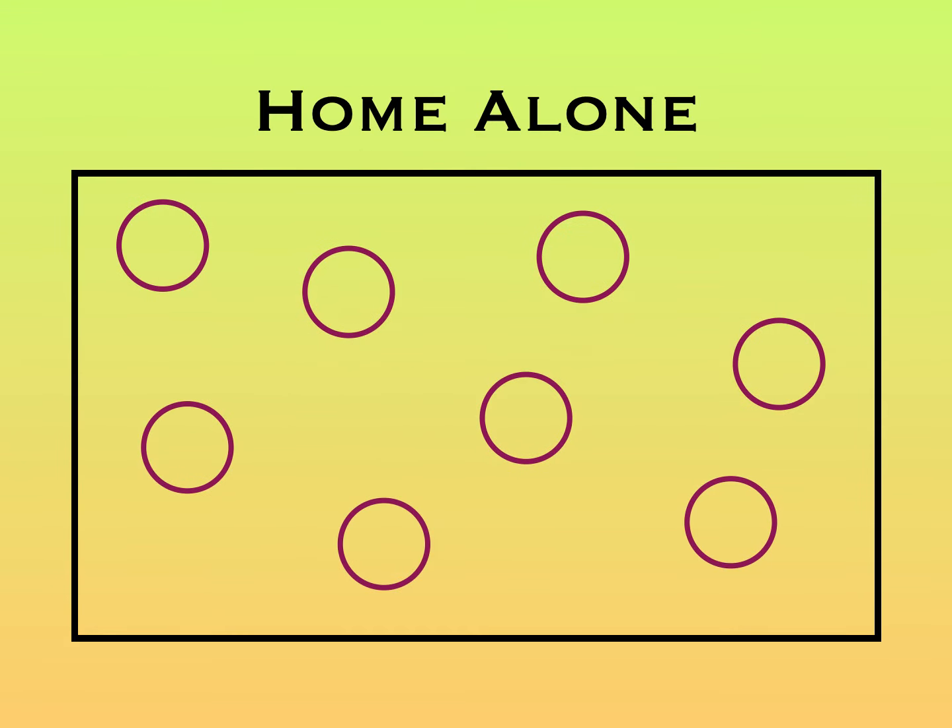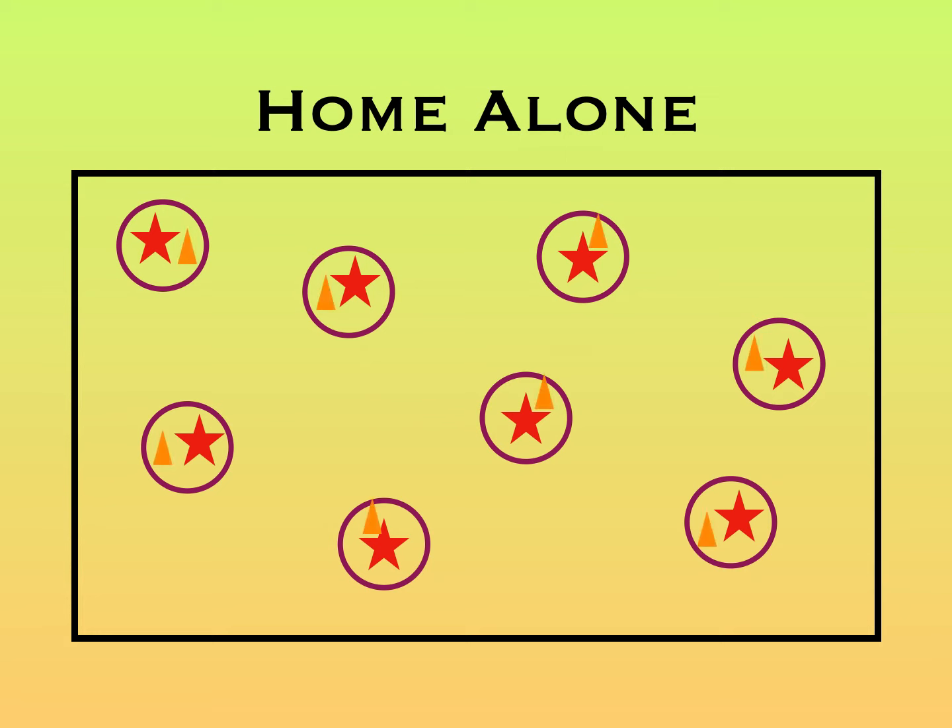To start, you'll place down eight hula hoops in a playing area, and those are going to be the homes. Each home is going to have a person who is alone in that home, and each person is also going to have a key to their house that they need to protect. That key can be a cone, a flag, or some sort of object that represents a key, and it's going to be placed down inside their home.